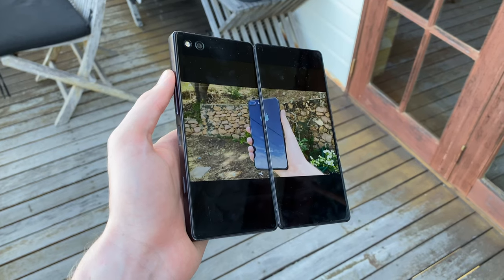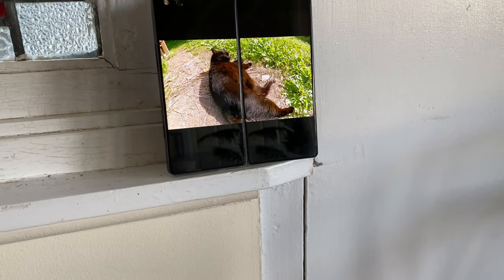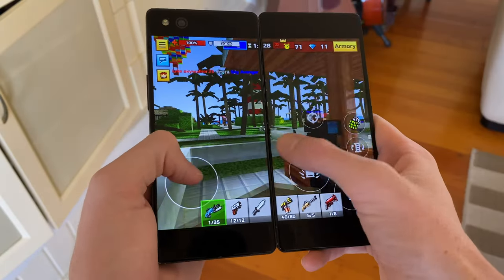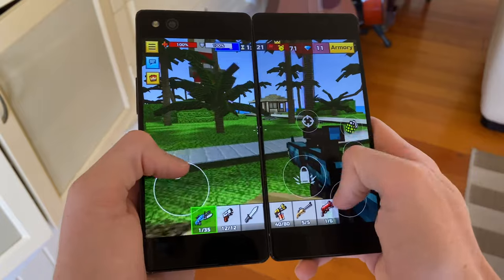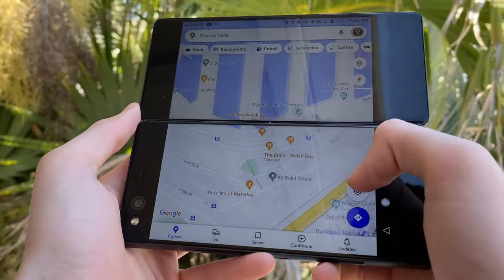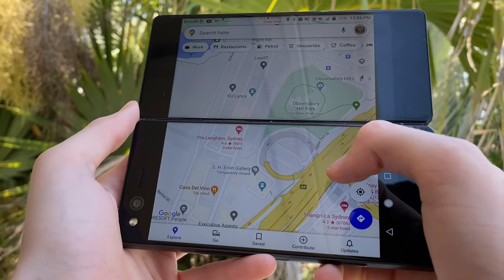Considering it's two separate displays mushed together, there wasn't really any other option. You're probably wondering what gaming is like on these two displays, and I hate to be the bearer of bad news, but it's a pretty underwhelming experience. The bezel in the middle will distort the picture, which is very intrusive, particularly in shooting games. Plus, the device itself just feels very clunky to hold. So I'd say just stick to things like reading and browsing the web.